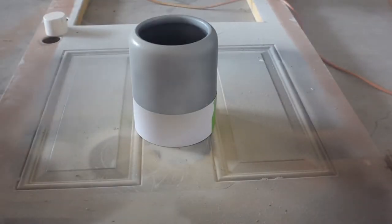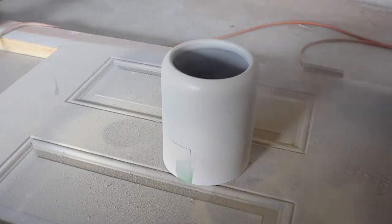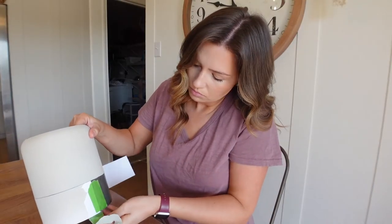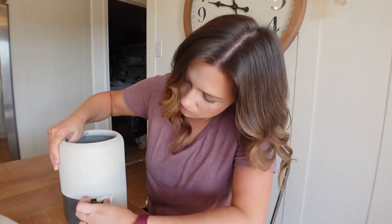Here's another way to customize items you might have around your house. I liked the shape of this piece but not the color — it was a little boring — so I taped off the bottom and gave it a couple coats of texture spray paint. Then I just peeled the tape off and this is how it came out.